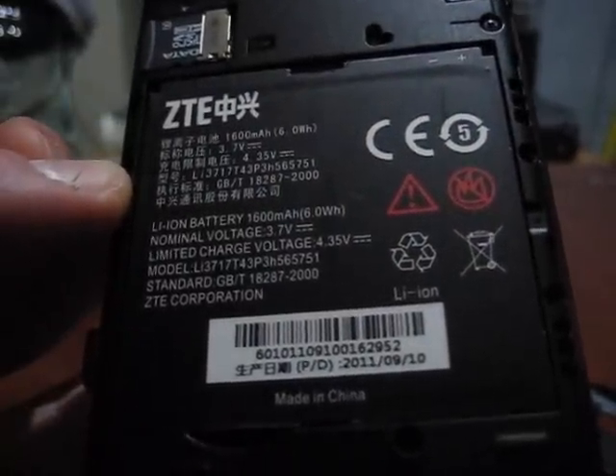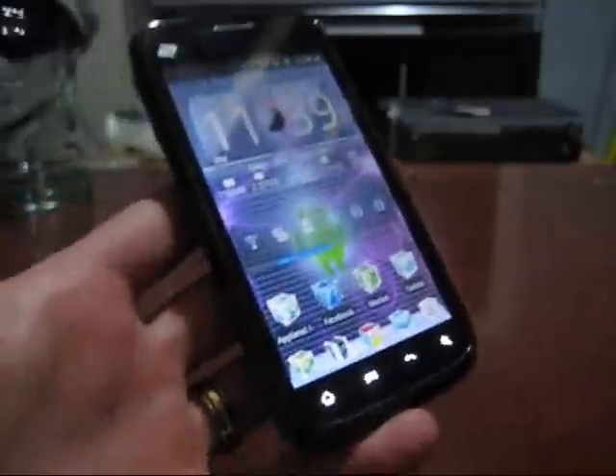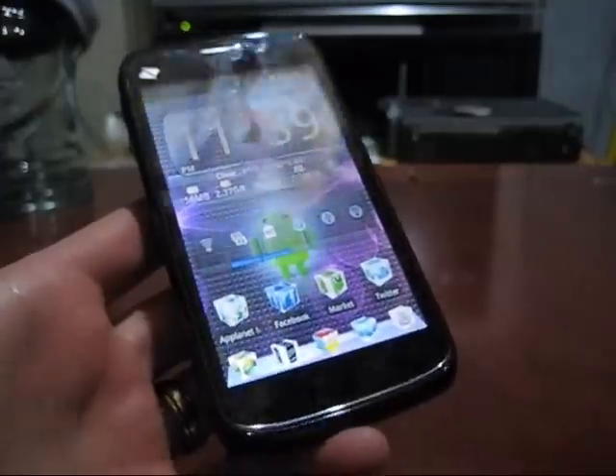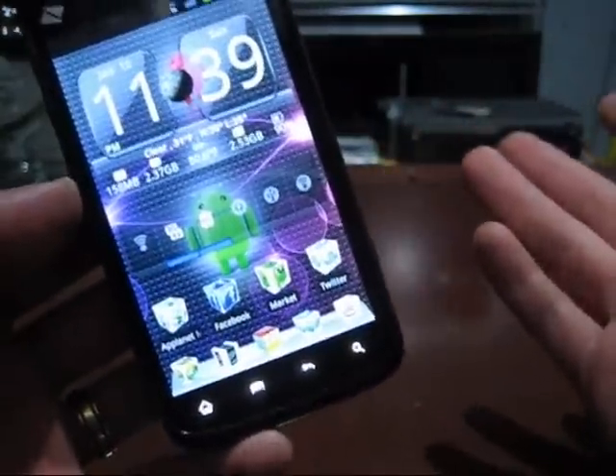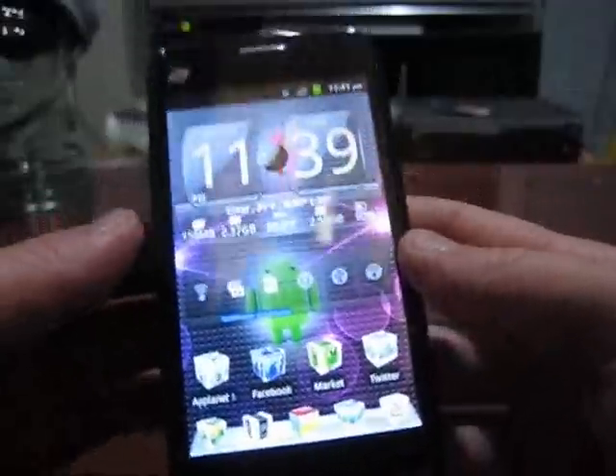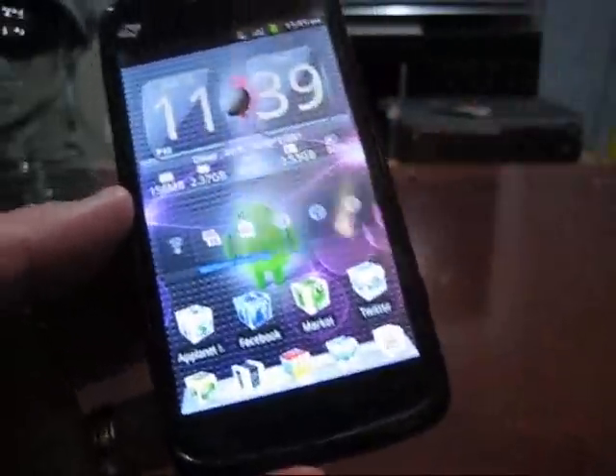Weight differences vary ever so slightly. The ZTE Warp comes in at 4.93 ounces, or 140 grams, and the LG Marquee comes in at 3.95 ounces, or 112 grams — a difference of about an ounce. Both phones are going to be extremely thin. If you already have the Warp, you know it's a very lightweight and thin phone, so I'm curious to see how much lighter and thinner the LG Marquee actually is.